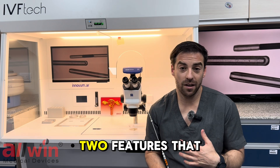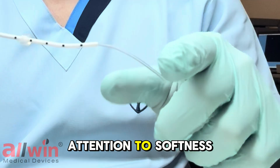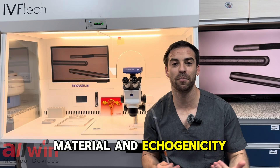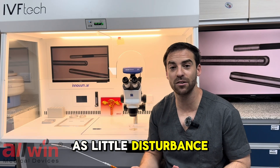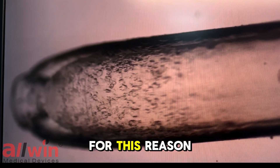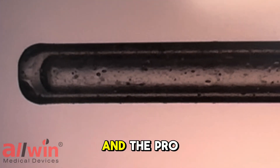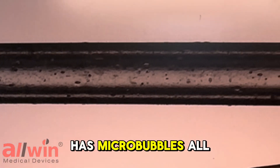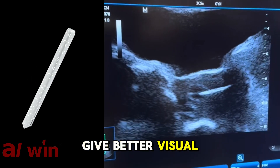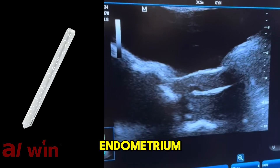Regarding the inner part, there are two features to pay attention to: softness, not only in technical aspects but in the material, and ecogenicity. What we want is to generate as little disturbance as possible and to locate precisely where the embryo is being left. For this reason, the inner part of the Ecotrans and the Pro-Ecotrans has micro bubbles all along the catheter, to give better visualization at the moment of leaving the embryo inside the endometrium.